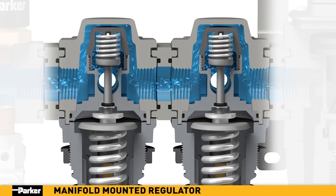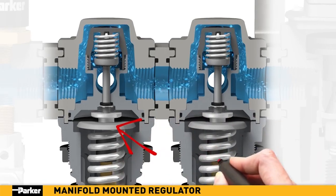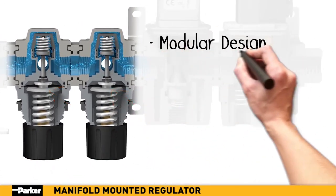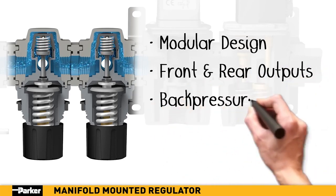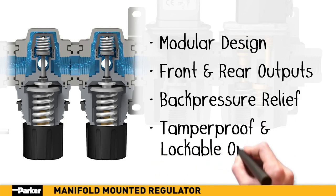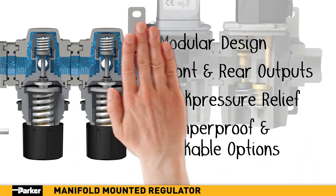In the event that the remote downstream pressure exceeds the desired regulator setting, the built-in piston diaphragm assembly will automatically vent excess air until the pressure is stabilized. Looking to distribute clean, dry air to remote locations, each with its own specific pressure requirements? Parker's manifold-mounted regulators are the easy-to-install choice for any application.